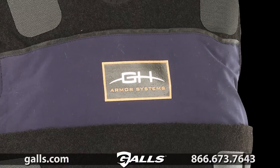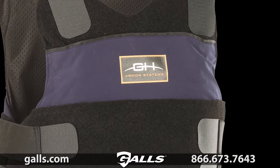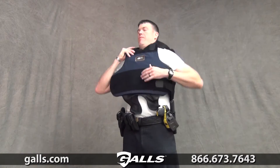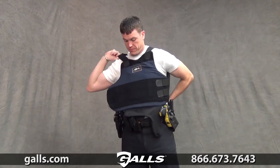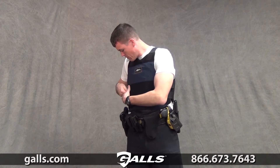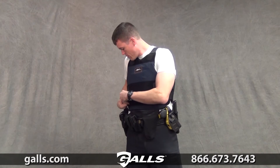GH Armor Pro Vest Level 3A, Item Number BP046. GH Armor's Pro Series Vest is constructed with 100% woven aramid fibers with a polyester carrier for moisture wicking, stain resistance, and antimicrobial performance.